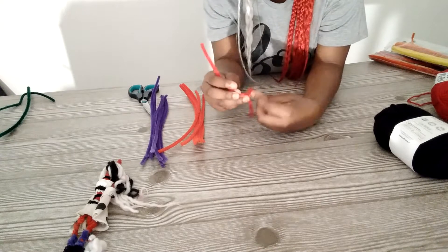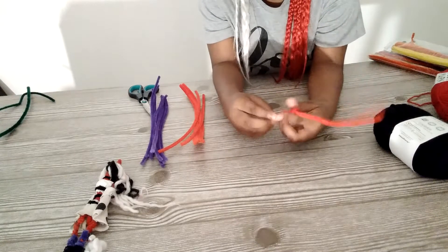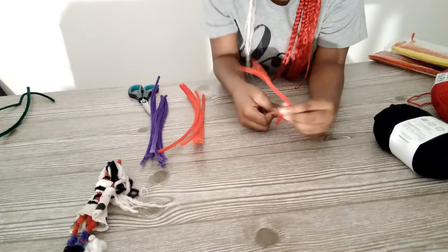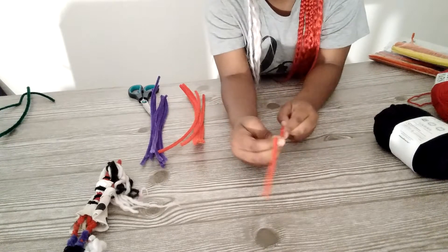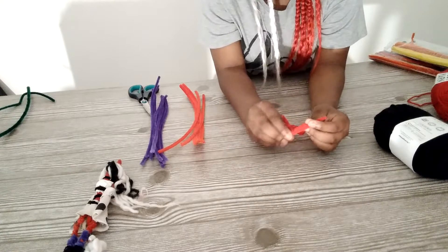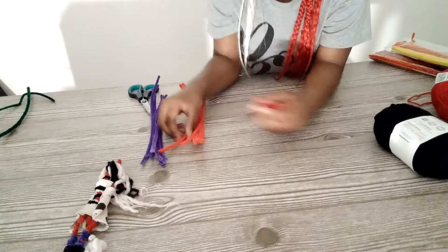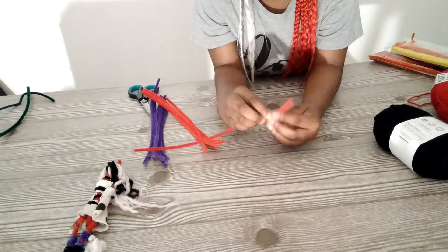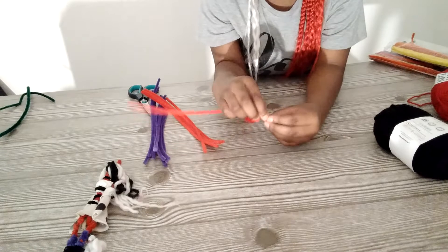Then you come up to the top part to make the arms and the head. We'll start her on the tail last.